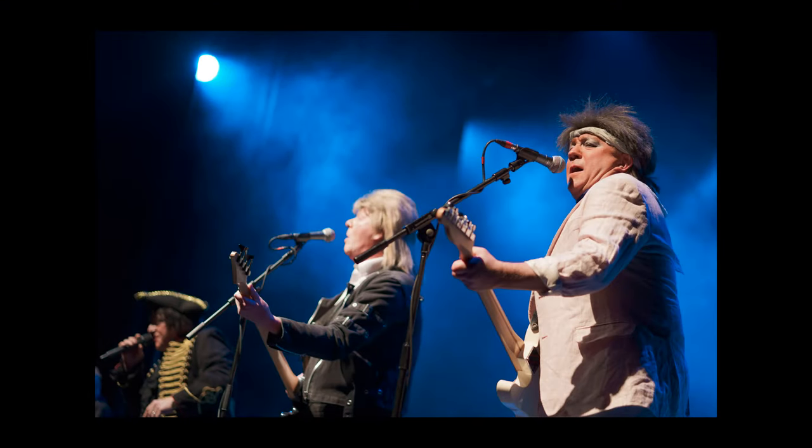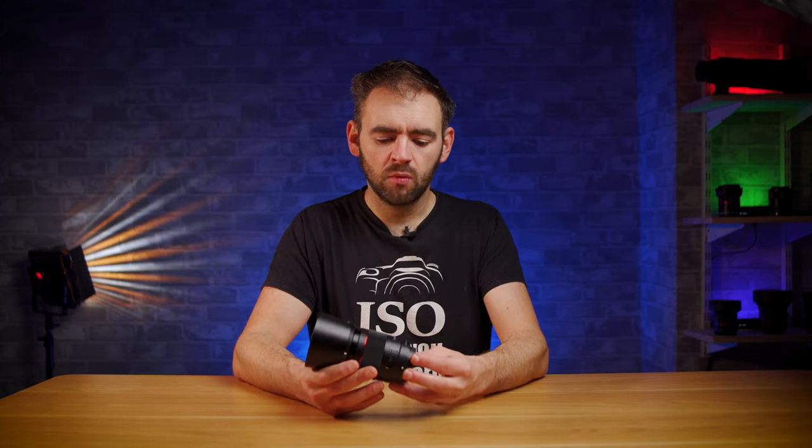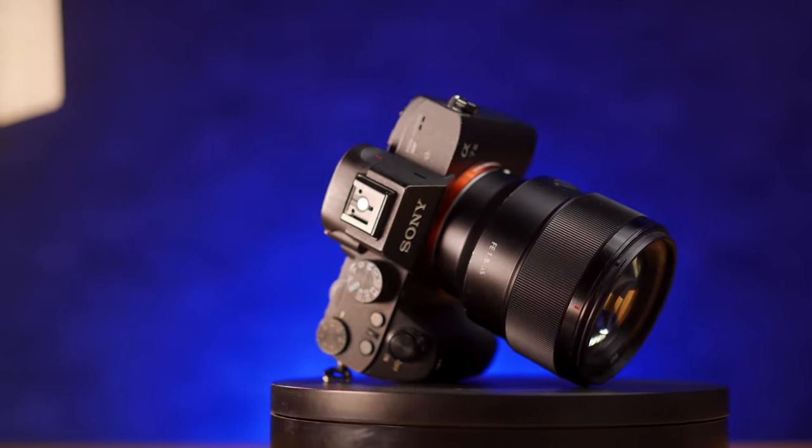So what are we looking at here? This is a fast 85mm prime lens for full frame cameras, a very versatile type of lens that has found a lot of popularity, especially with portrait shooters. What makes this lens stand out from the other lenses on the market? First and foremost, it has to be the price. Yongnuo are going to be retailing this for $270 within the US, though it's not currently available outside of the Asian market due to supply and demand issues caused by the pandemic.